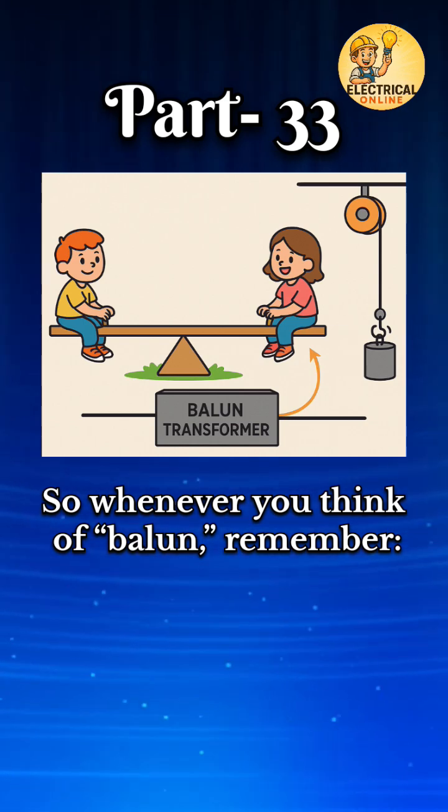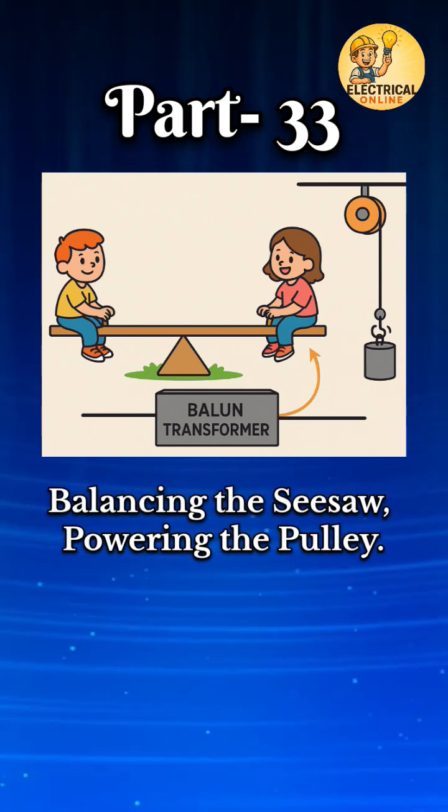So whenever you think of Balun, remember: balancing the seesaw, powering the pulley.